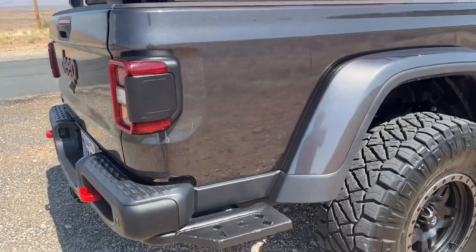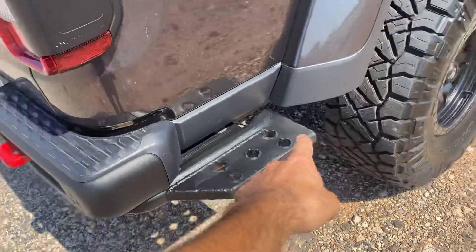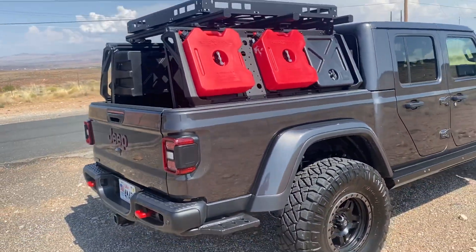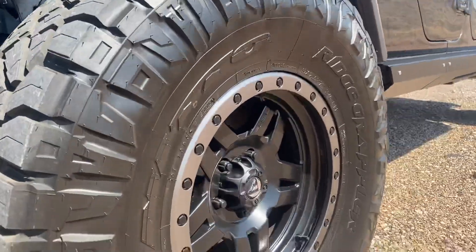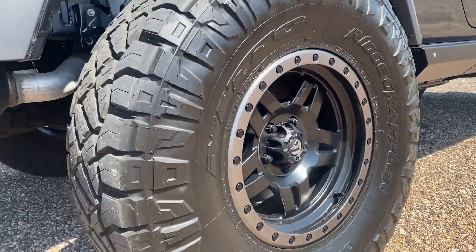Another cool thing is Rubicon models come with a steel rear bumper. We took and added a gusset step plate so it's easier to get up and load something in the back. Super nice truck. Fuel wheels and 37 inch Nitto Ridge Grapplers.